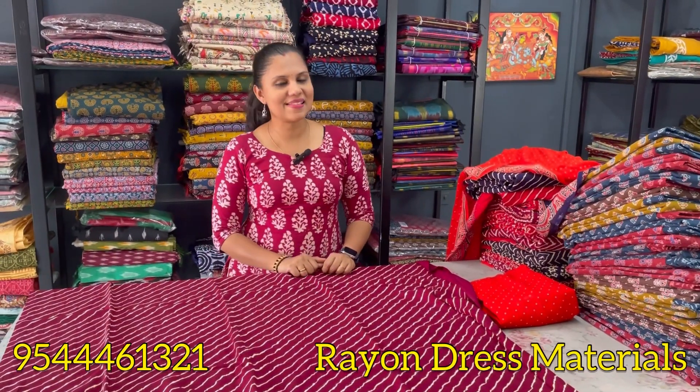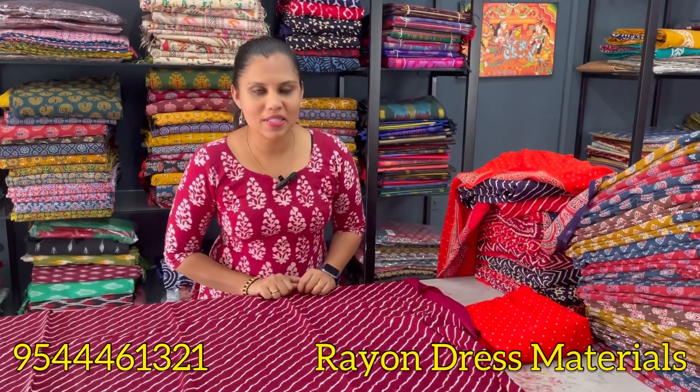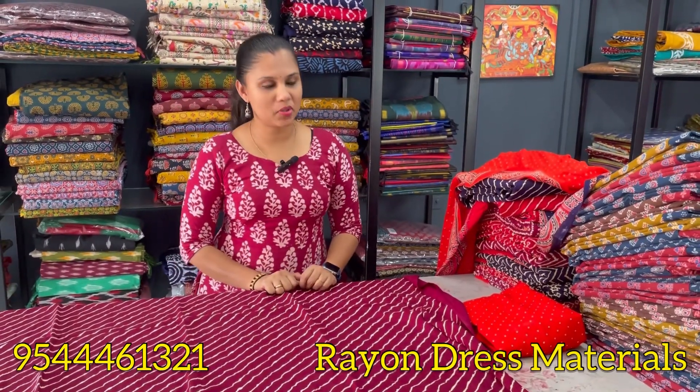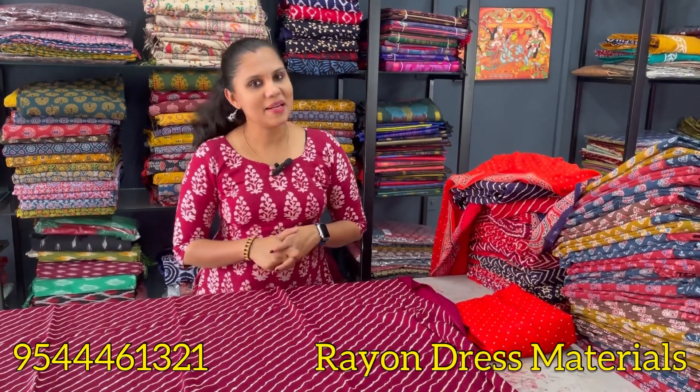Hello all, welcome back to Vainar Vintage Design. Now we are going to talk about our daily wear budget-friendly dress materials. This is our collection of daily wear budget-friendly dress materials. Now we are going to talk about the collections.